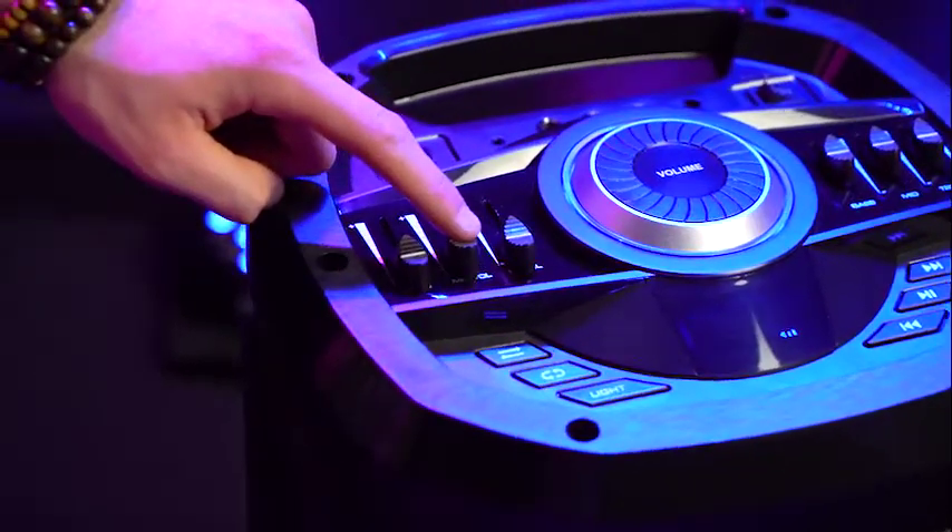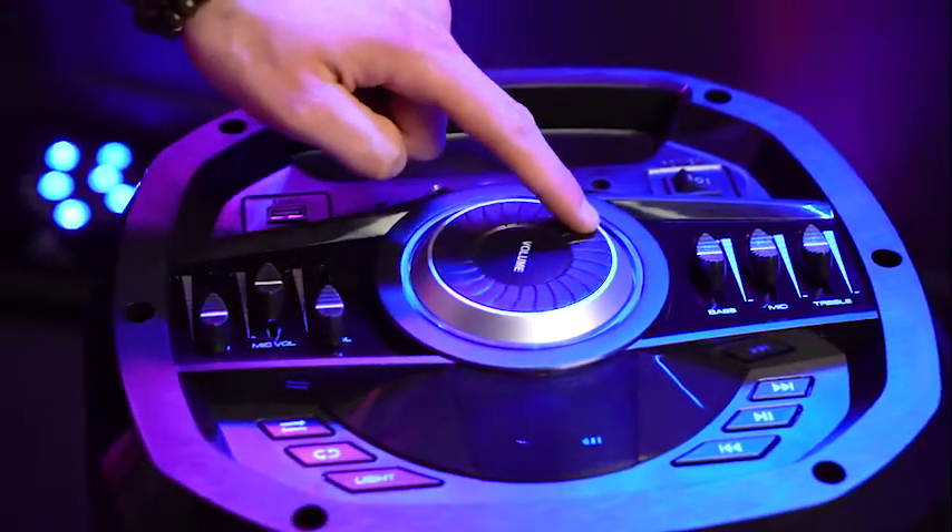Then we'll raise the mic volume slider, then we'll raise the master volume wheel here. So now if I talk into the microphone, you should hear my voice coming out of the speaker.